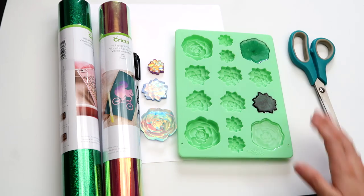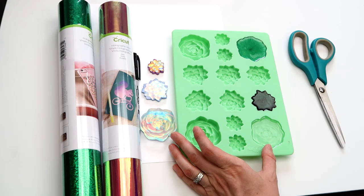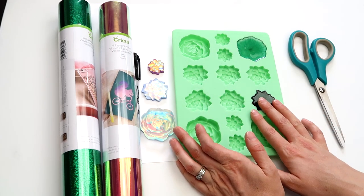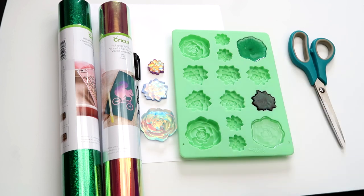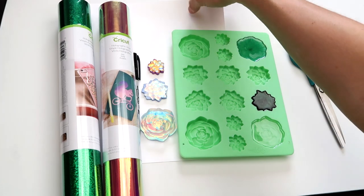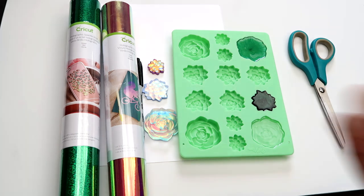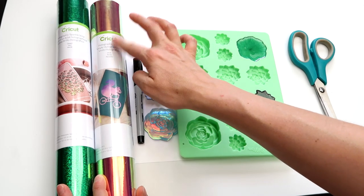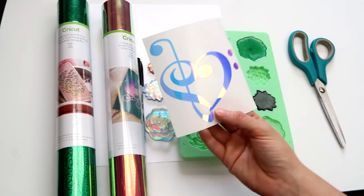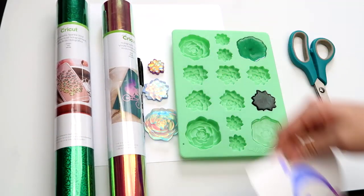The stuff you're gonna need is some kind of mold. I have this silicone succulent mold I got at Walmart in the cake baking aisle for about five dollars. I'll leave a link in the description box below. You're also gonna need scissors, some cardstock, a Sharpie marker, and this vinyl or something similar. I have a cutting machine - a silhouette decal cutter. Cricut makes similar machines. I make vinyl decals with it, but it works really well for this type of thing too.